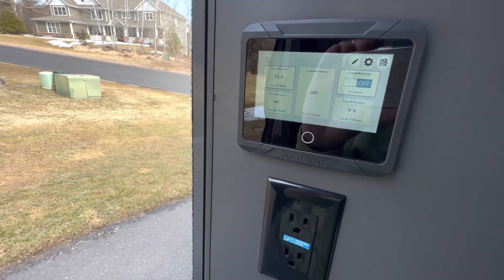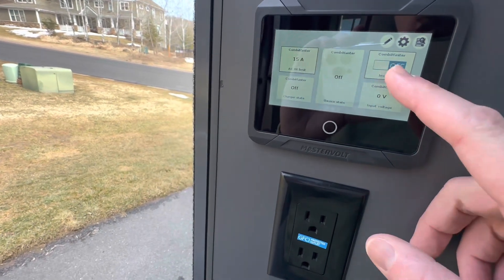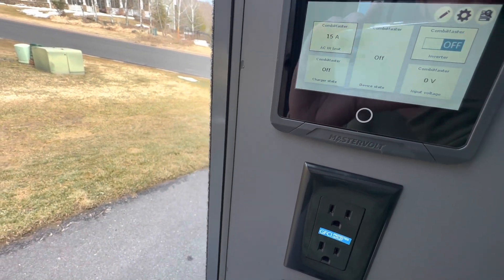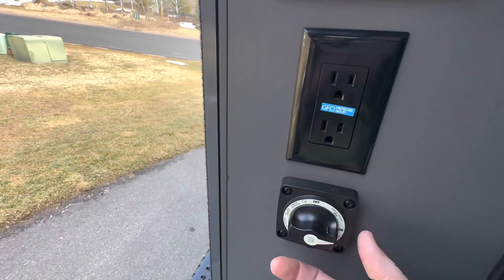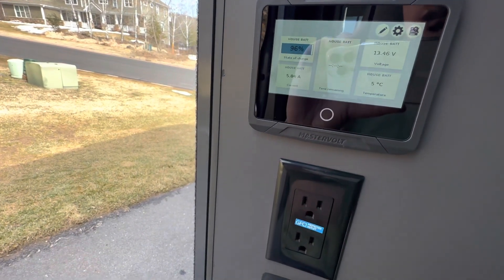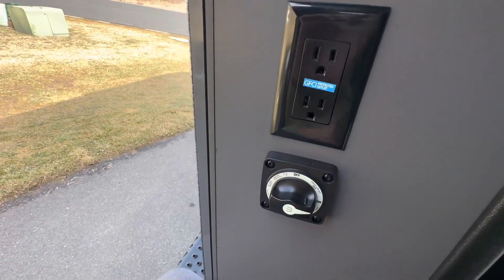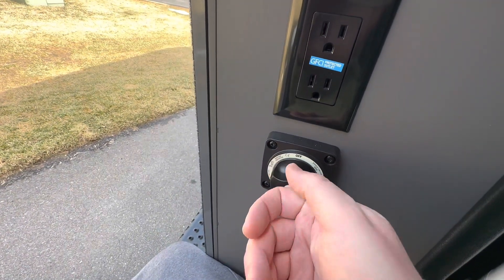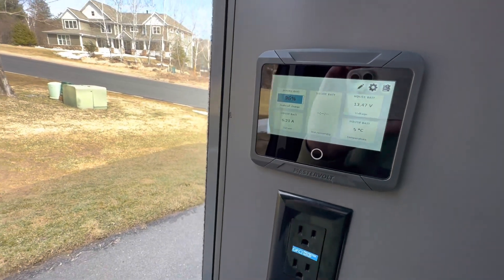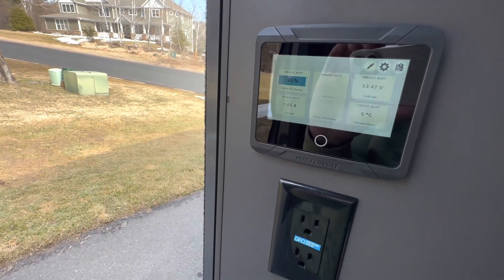When it comes to shutting it down, I like to do the same steps in basically reverse order. I'll turn off the inverter here — just flip it to off and you'll hear it power down. I'm going to leave it running right now to top the battery off to 100% while it's nice and sunny out. But your next step would be to turn off power to the house, and then the final step is to go to the back and flip the battery disconnect switch to off.